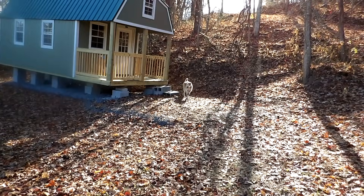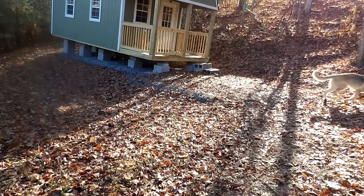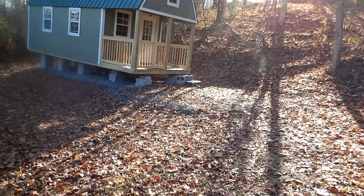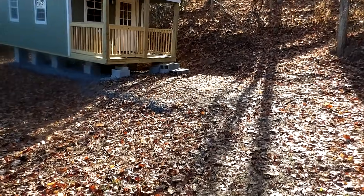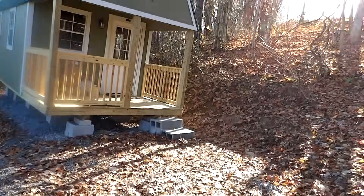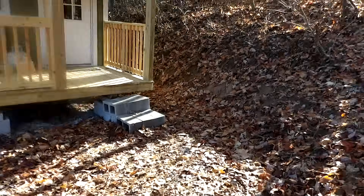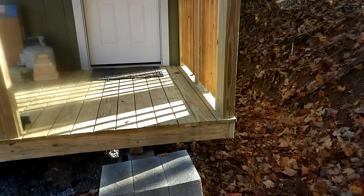Hey everybody, Prepper Nurse One here. We thought today, while we actually have daylight, we would show you what Rob has been doing with his cabin. We're gonna walk up here and then he's gonna give us the dime store tour and let us know what's happening.